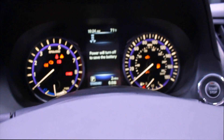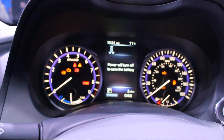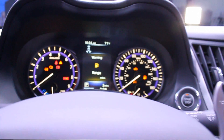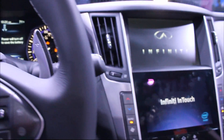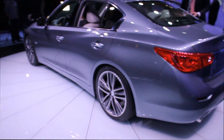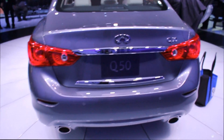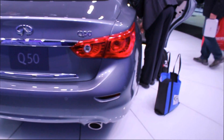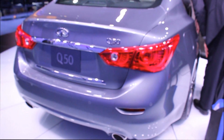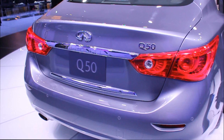This is the Infiniti Q50 shown at the North American International Auto Show, brought to you by the driver.ca. This is the rear half of the Infiniti Q50. The taillights are kind of reminiscent of the current generation Hyundai Sonata with the chrome stripe running in the middle.